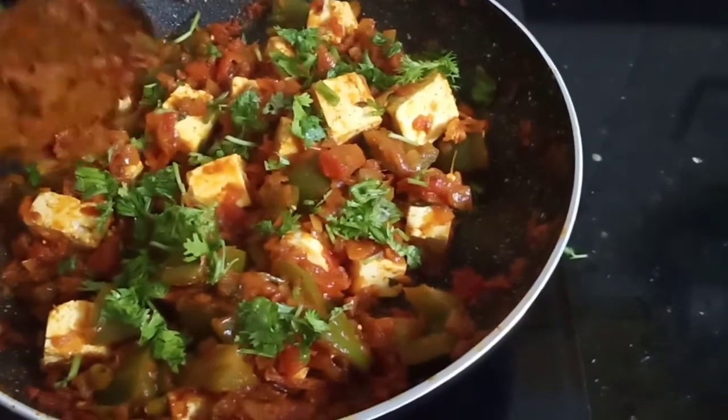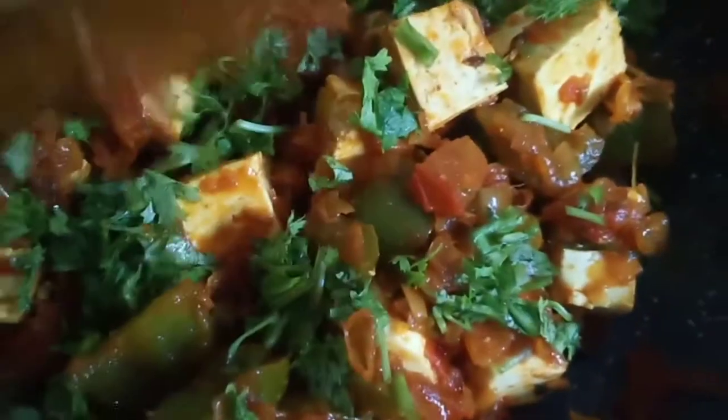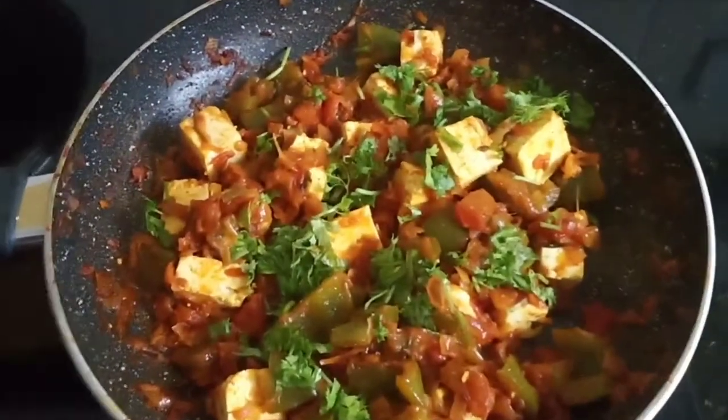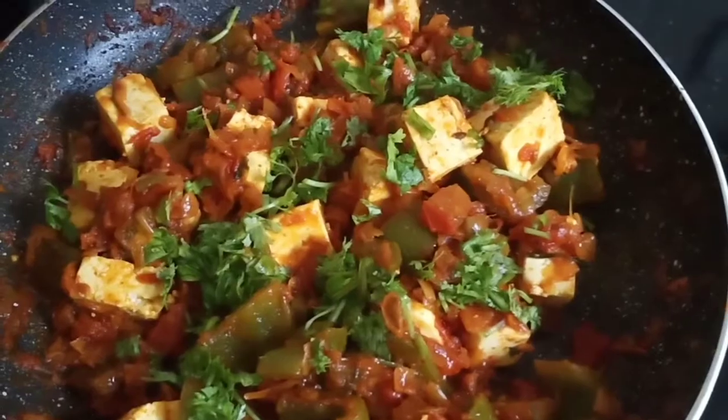See how beautiful the color is. This is dry and very good. Please try it.